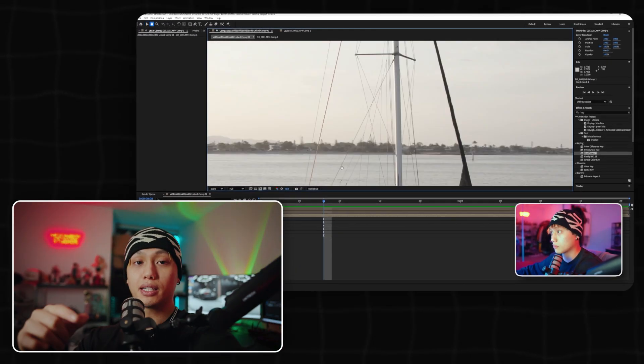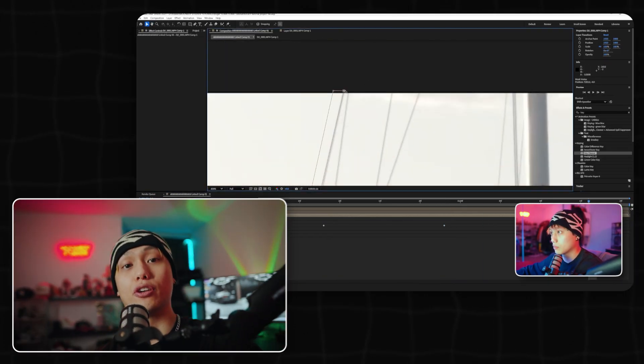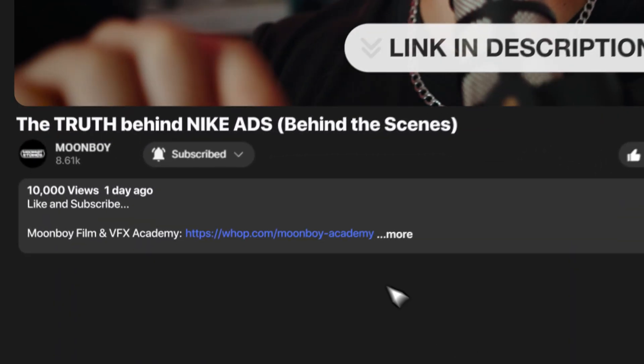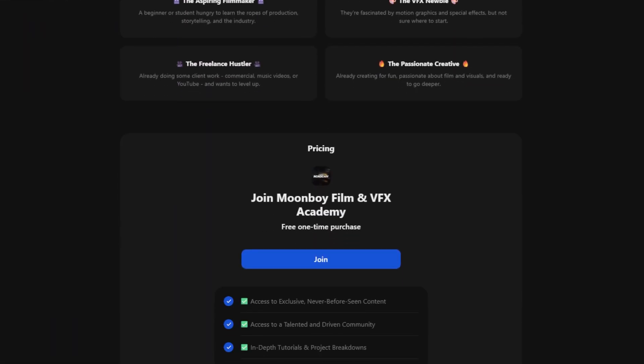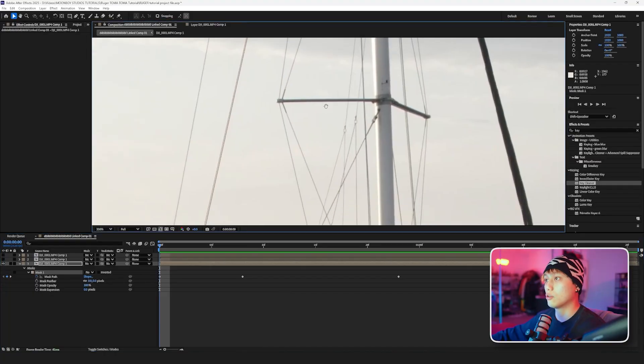While I'm masking the boat out, I just wanted to take a second to let you know that we have even more for you. In the description of this video you'll find a link to our academy, where we'll be uploading the full in-depth tutorial for every tutorial you see on our YouTube. The goal is to build the biggest film editing and VFX community, so join the community and I'll see you back in the tutorial.